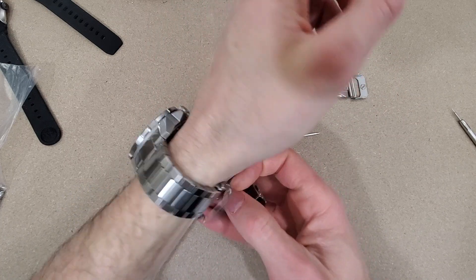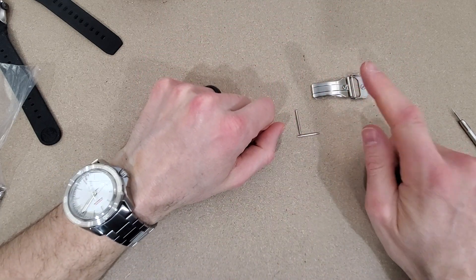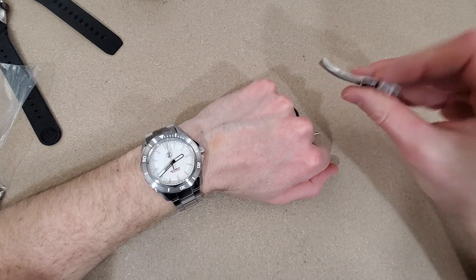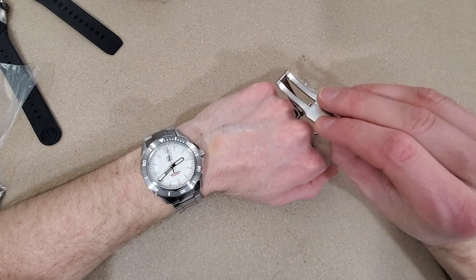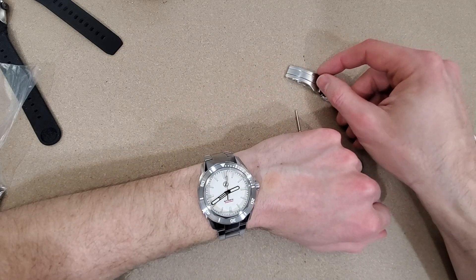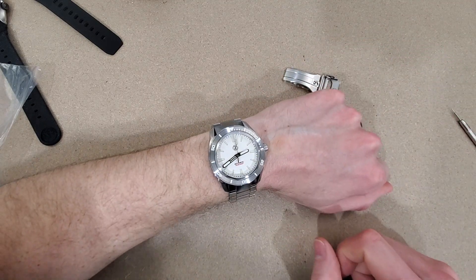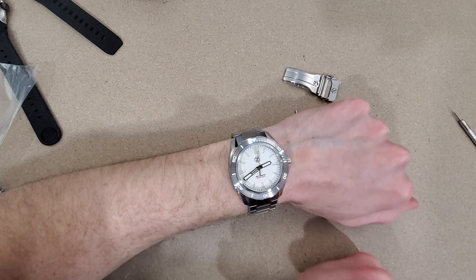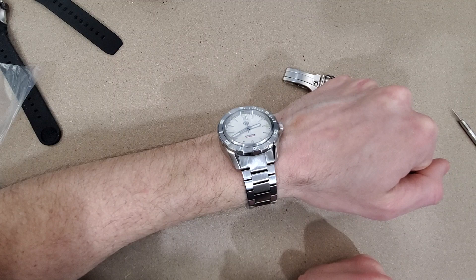I emailed the owner Alshon and he replied to me the next day, no questions asked, said yeah sure, I'll send you out a new clasp. It just arrived a couple days ago. With the COVID situation the shipping is quite delayed, but anyway I have it and I'll try to put it on.